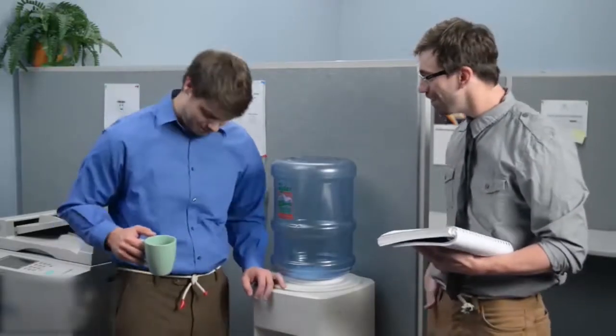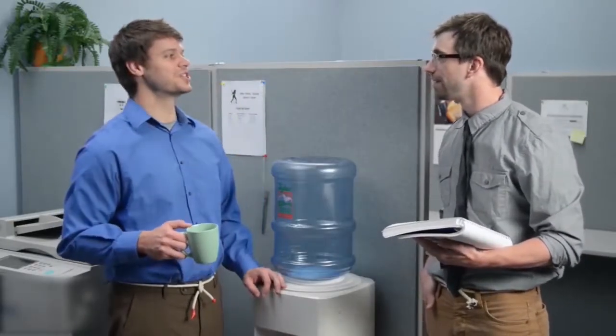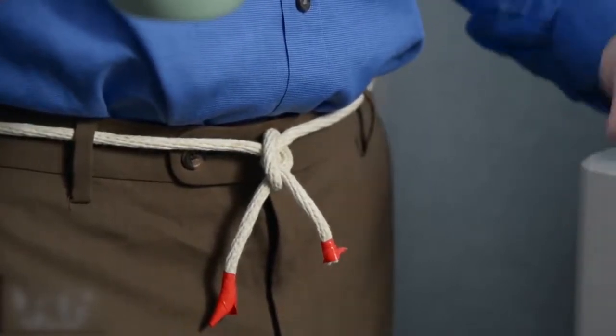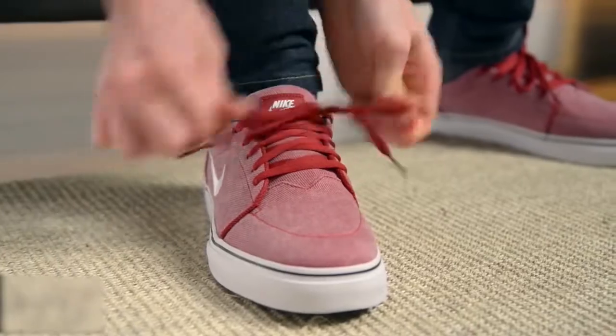Hey, looking sharp! What is that, Hatfish? Bowling, actually. Fashion has found a more elegant way to hold your pants up than rope. It's about time we did the same for shoes.